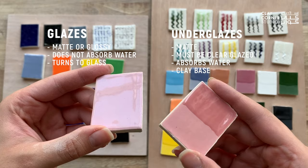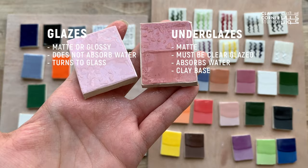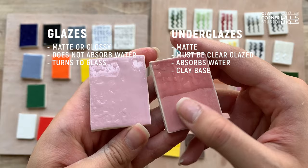Underglazes are usually sealed with a clear glaze, which is what you see here on the top half of the tile. The cool thing about underglazes is that unlike glazes, they can be applied to both fired bisque ware and green ware or unfired clay alike.